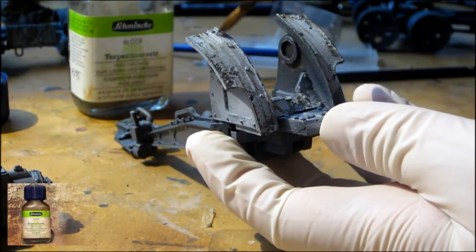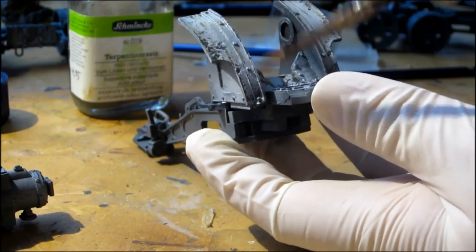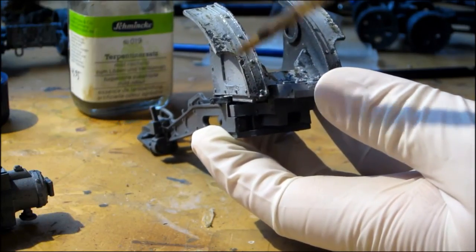Then take white spirit and smoothen the edges and blur out the lines you've drawn.